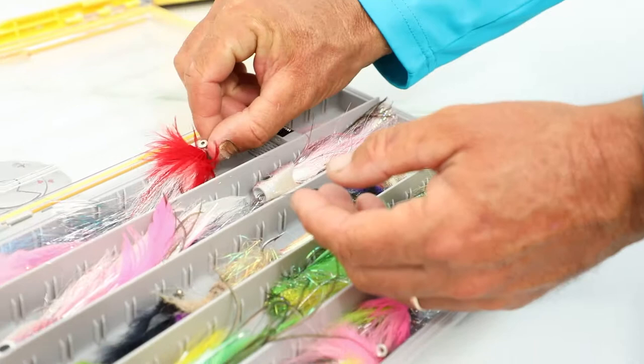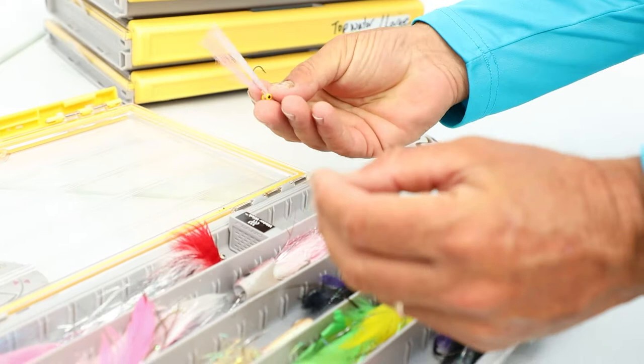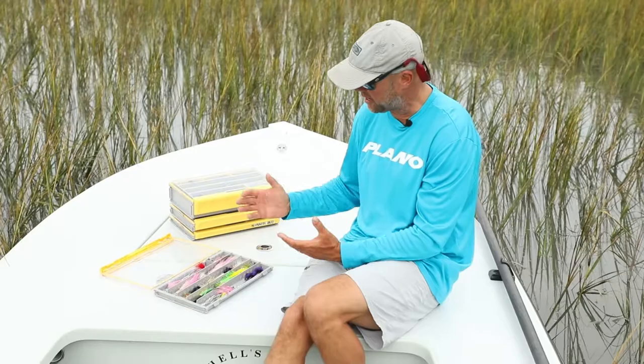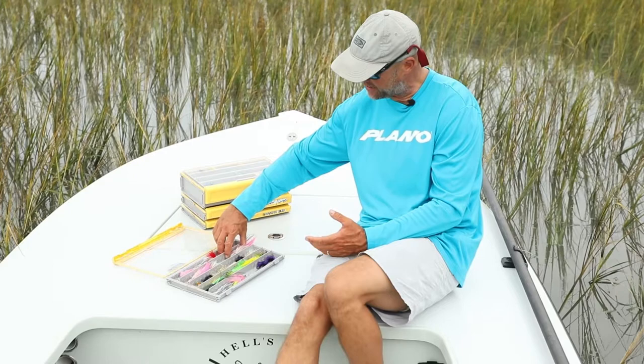You'll notice this box — I have a little bit of inshore stuff and a little bit of offshore stuff in here, stuff for jacks and even some stuff for redfish. I've taken the dividers out. The one thing that you can kind of run into with boxes like this is the flies maybe sliding into the corners and sliding into the dividers and pushing these feathers up.